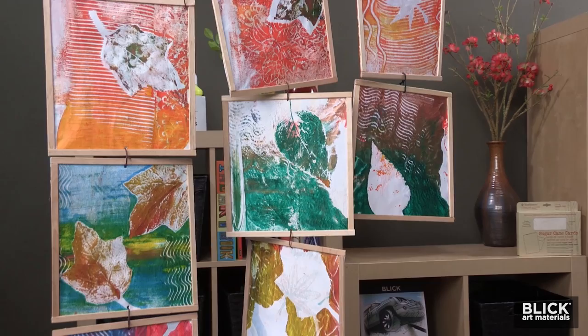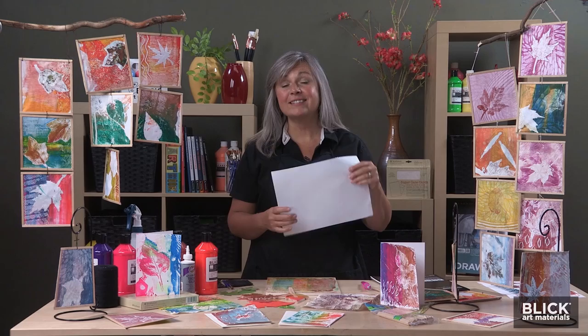Using pressed or fresh leaves will make a monoprint on translucent paper, and when many prints are hung chain-like, they will create a curtain of leaves.